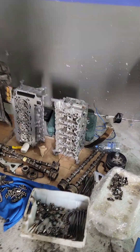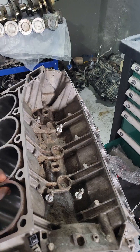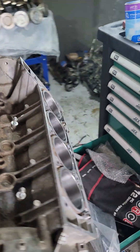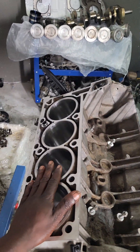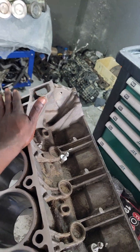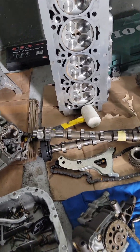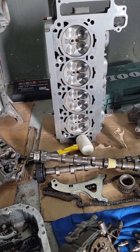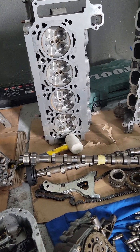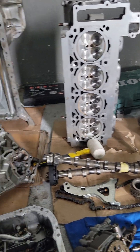The customer complained about misfiring and the engine is shaky. So we diagnosed and checked with our expert engineers. Finally, we realized the engine lost compression, so we decided to make an overhaul — to rebuild the engine.